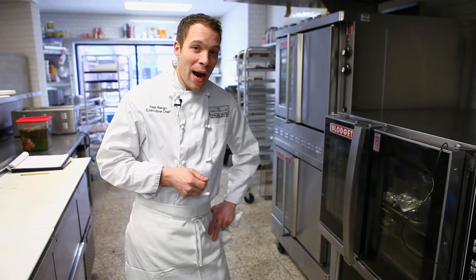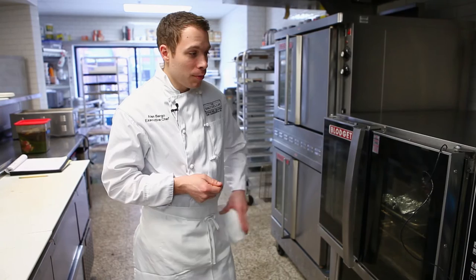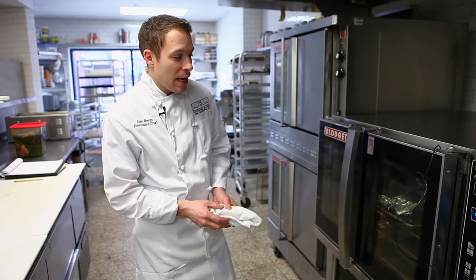Night, night pig. So our ham has been brining for a week and this is how I cook it at the restaurant in a hydrovection oven. The hydrovection oven allows me to steam, roast, and smoke at the same time.